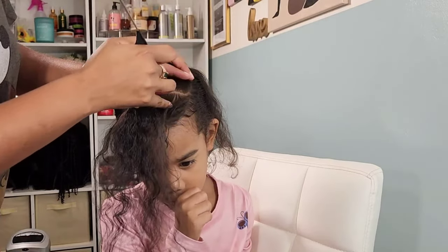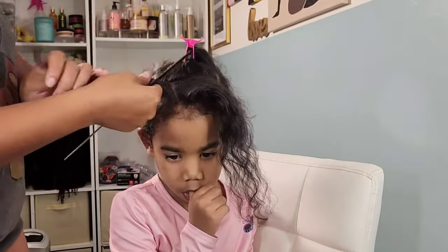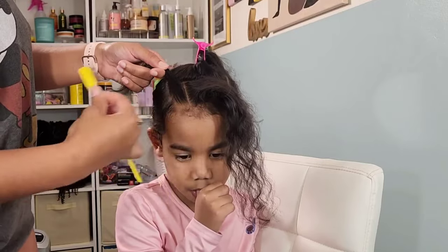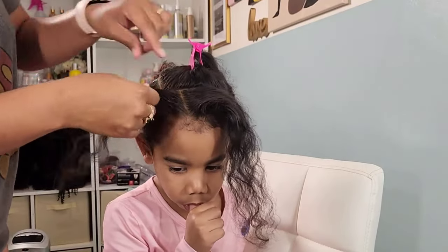I am definitely behind on uploads. Right now I have Calista here getting styled, and I'm going to be showing you guys three ways that I styled her hair back in December. I know we're in a whole new year and I'm talking about last year, but I have the content and I'm gonna post it — somebody's gonna want to see it.